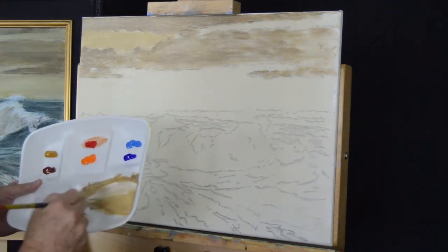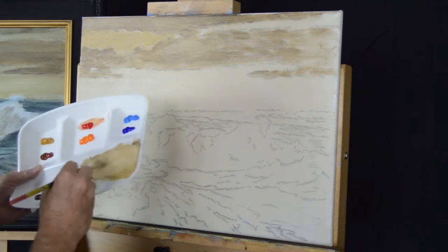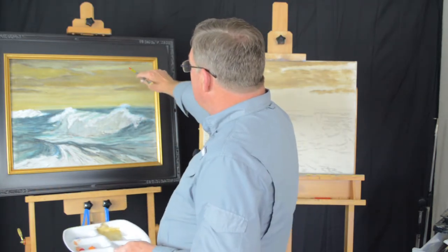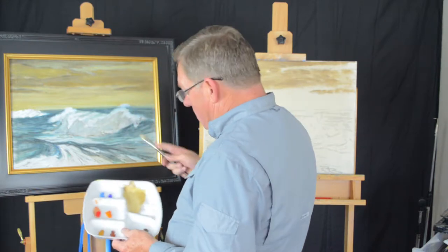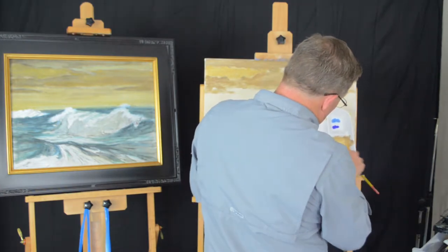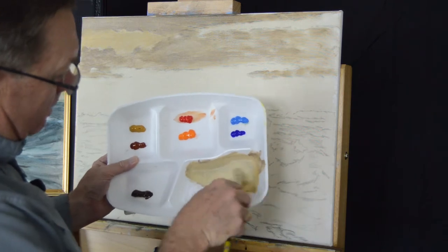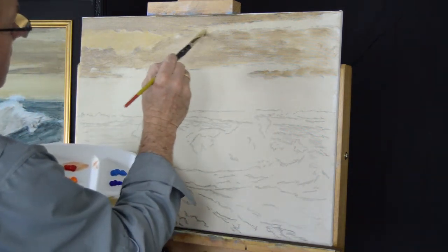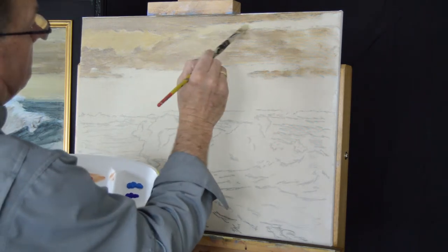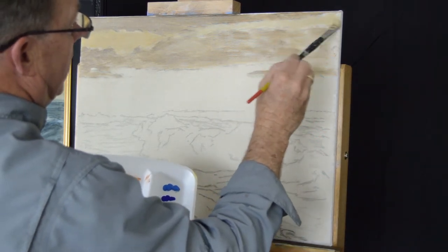Up here it looks like there's a little bit more white in that same mix, so I'm taking a little bit more white and a little bit more umber. When I look at the study painting, I can actually see a little bit of green in there, so I think we can add just the brush tip of cerulean. Don't give it too much because it'll turn your cloud really green really quickly. Using different mixes of colors, we're getting a nice variety of grays.